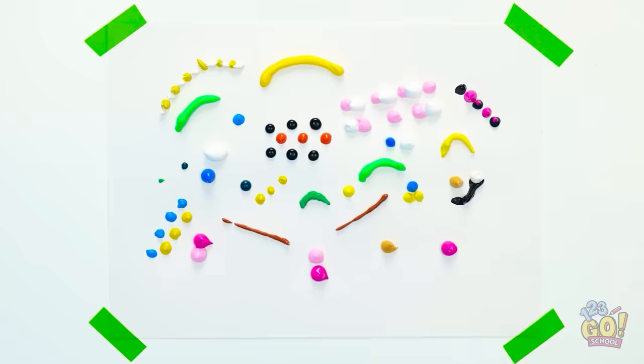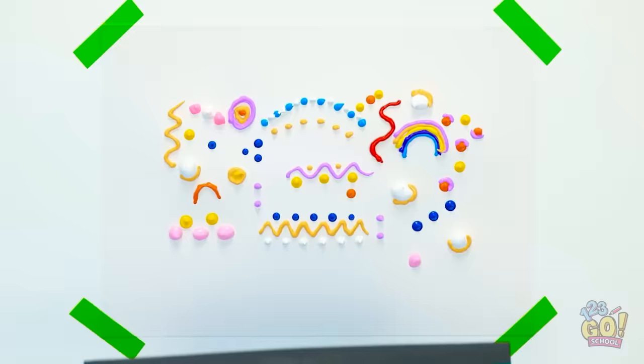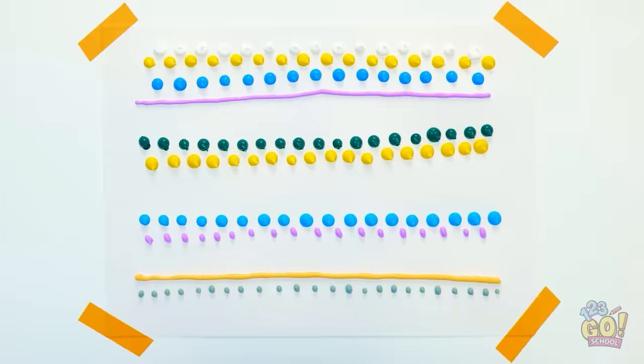How about a wave pattern? I love it! This time I'll use blobs of paint. I'll run the plastic over it and move it from side to side. There are so many possibilities, and each painting is unique. I could open a gallery! I'm gonna be rich!